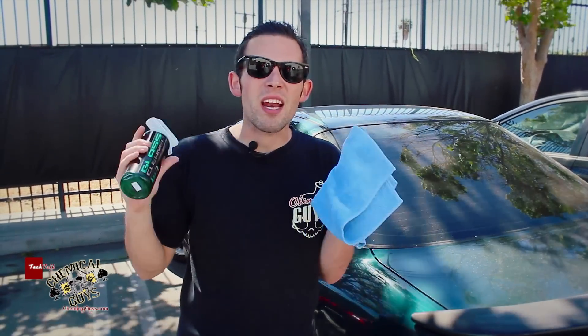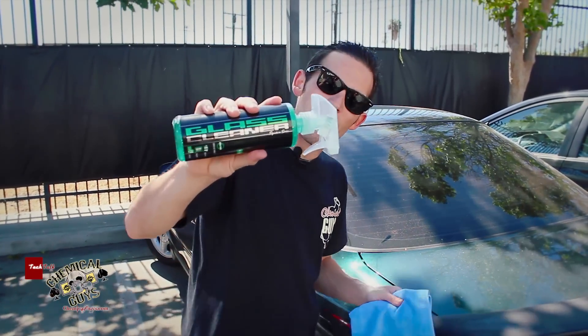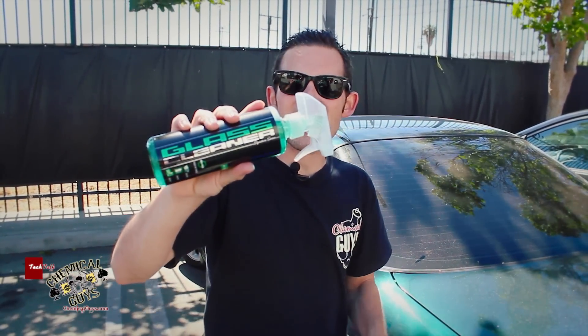Everybody loves crystal clear glass. At Chemical Guys, having crystal clear glass is very important to us. We want to take all of our technology that we developed on detailing products and make an awesome new glass cleaner. I want to show you our new Chemical Guys Signature Series glass cleaner.